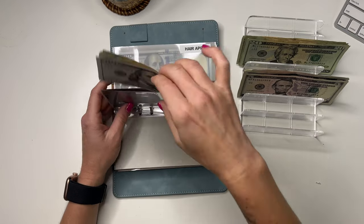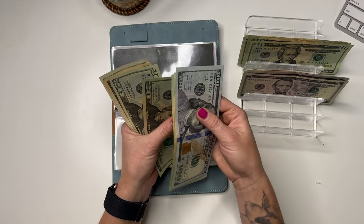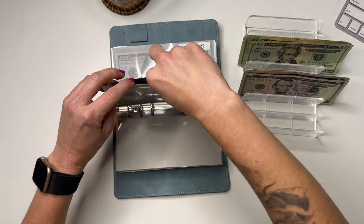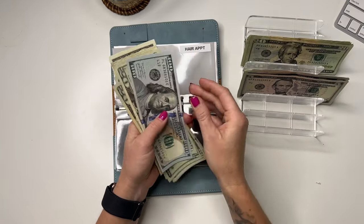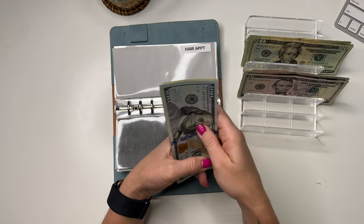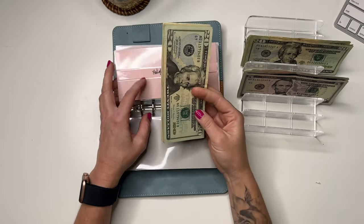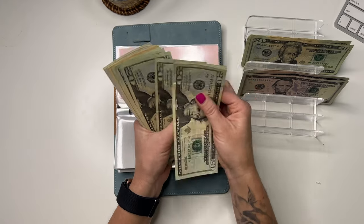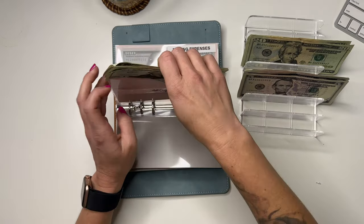Disneyland is not going to get anything. The Boo's going to get $20, so it has $255. Hair is going to get $20, bringing it to $220 — I need to call my girl and schedule an appointment. Holidays and gifts has $71, and I'm just going to leave that dollar in there.